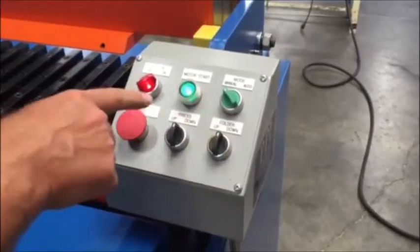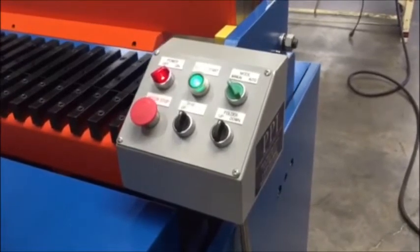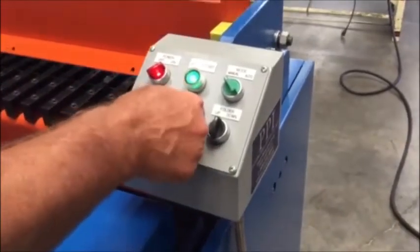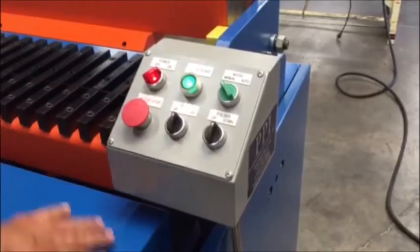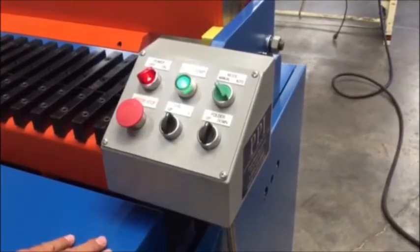You also have a speed cycle on the press up and down. There's a knob that you can adjust — the speed of the press going down and coming up. Right now we feel that's the ideal speed, but if you want to speed it up or slow it down, you can.